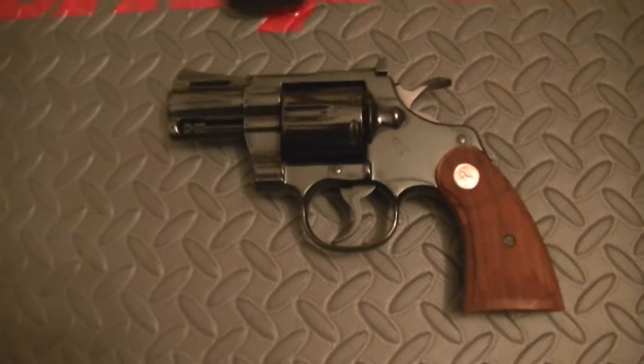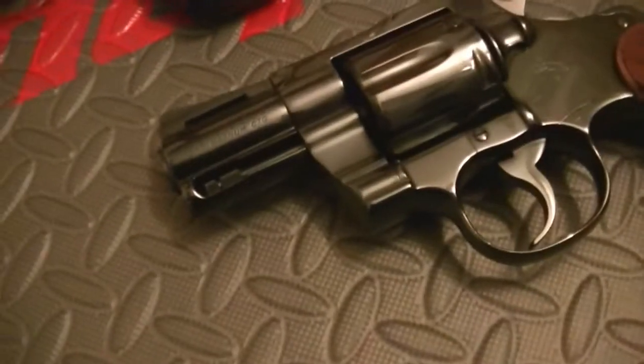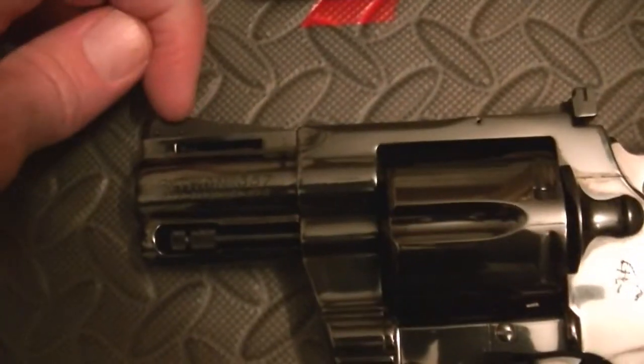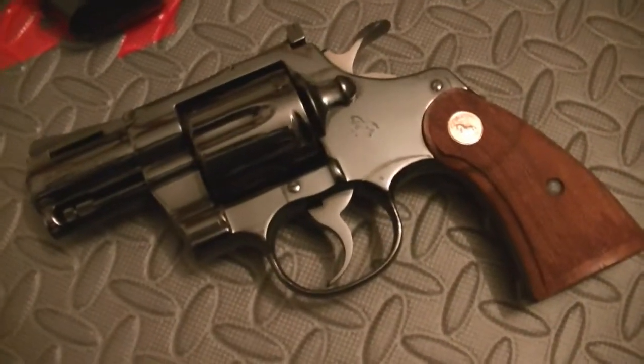Hey guys, how's it going? This is a gun that I've been wanting to get out and take a look at and do a little review on. This is my Colt Python 2.5 inch barrel, royal blue finish, walnut grips. The last run of Colt Pythons had a red ramp in front and they also had the white outline in the back. This is an older Python with a royal blue finish, and it's just absolutely stunning.